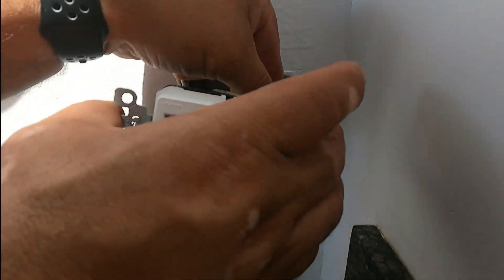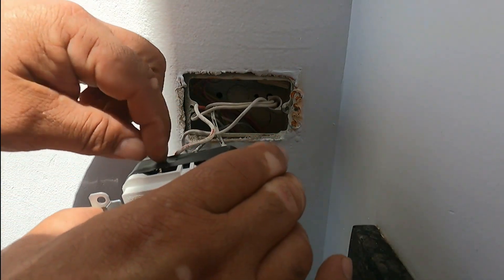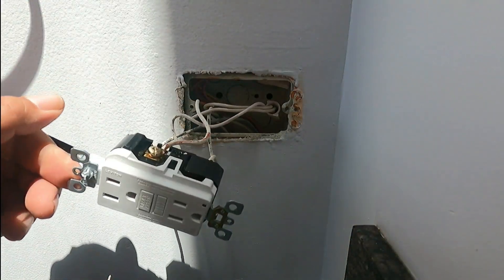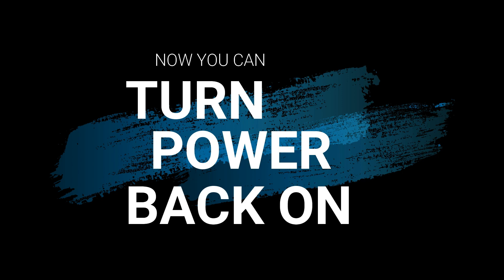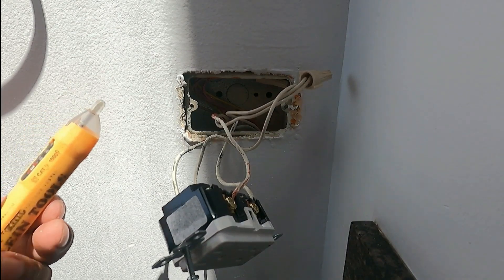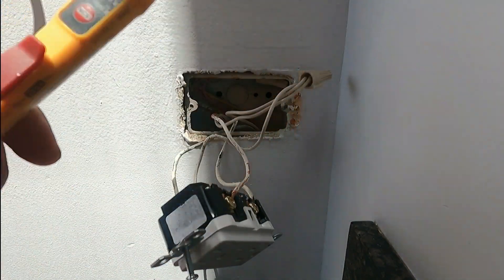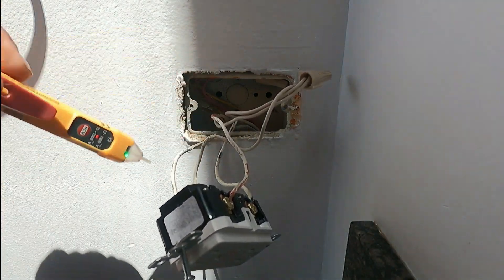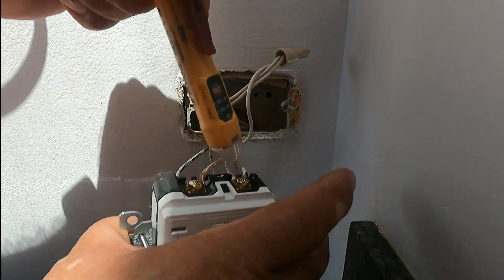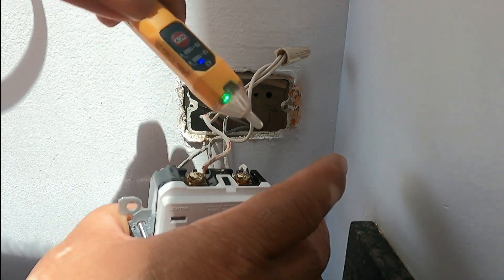Let's pull it out all the way and remove this black electrical tape. You're supposed to tape all the receptacles to make sure they don't touch the metal boxes and create a short. Now that we have the power back, I'm going to show you some tools. It's important that you use the right tools — I have my multimeter, my non-contact pen, and my analyzer.